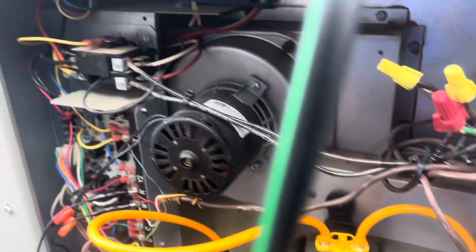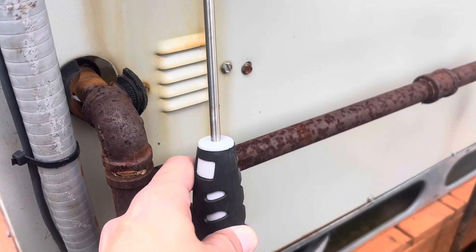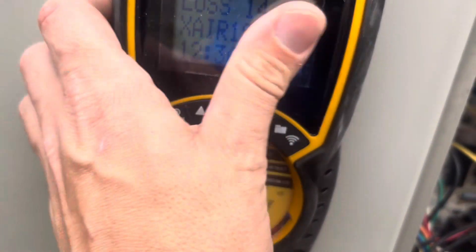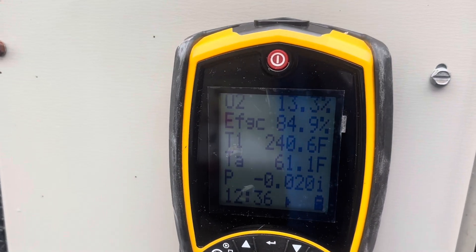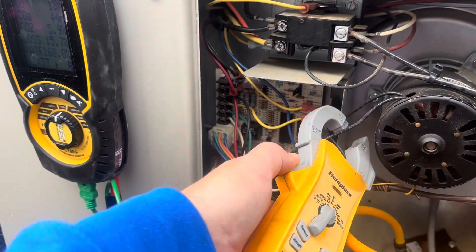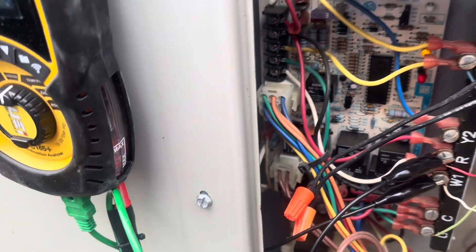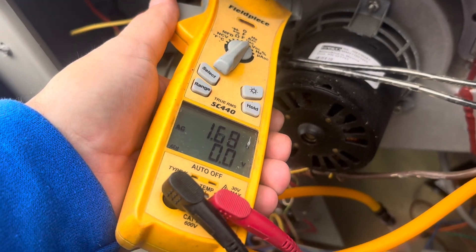Got our gas pressure at 9.8. Got our combustion analyzer — I'm still trying out the C165 Plus by UEI. It's a bit hard to insert because the flue goes downward, but not bad. Getting amp draws now: draft inducer is pulling 0.46 amps, blower is pulling 1.6 amps.